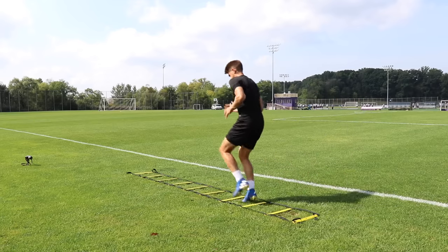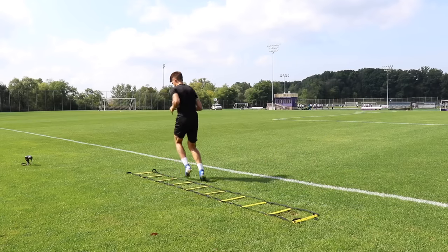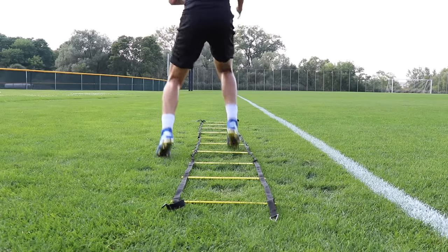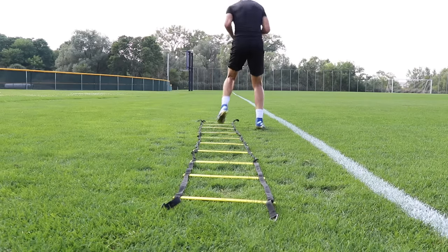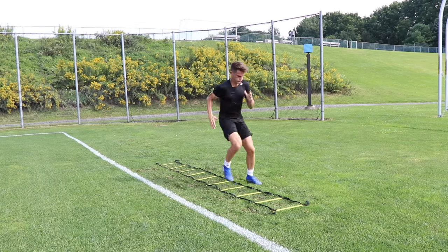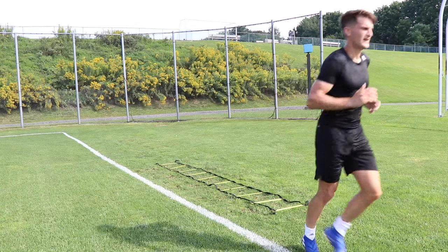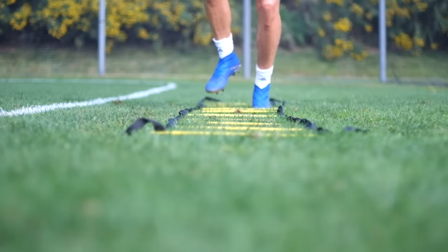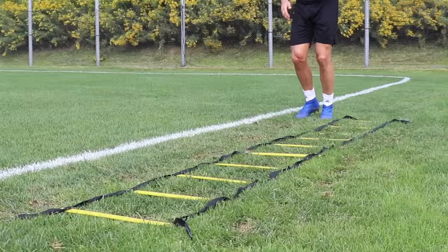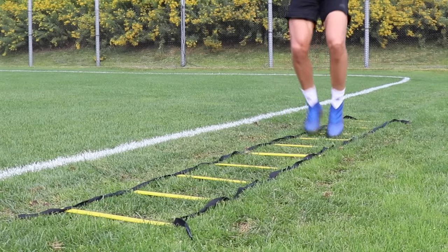Exercise four is inside outside across. We're working one foot at a time — going inside the square, outside the square, proceeding to the next one — then doing a sort of icky shuffle movement across the ladder, and repeating the same process on the opposite side. It takes a bit of brain-to-feet connection to get that rhythm down. So we're in, out twice, then across the ladder, doing the exact same thing on the opposite side.